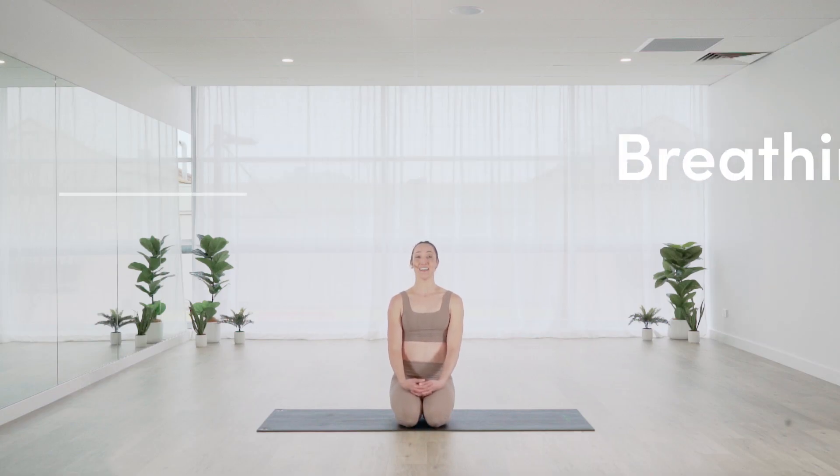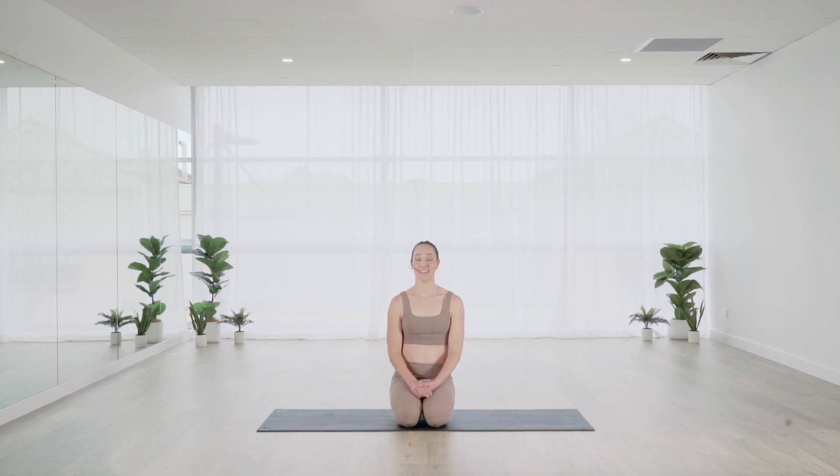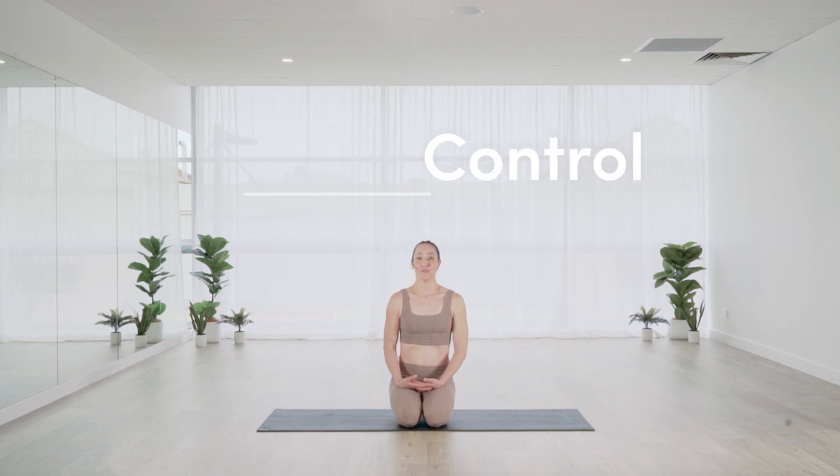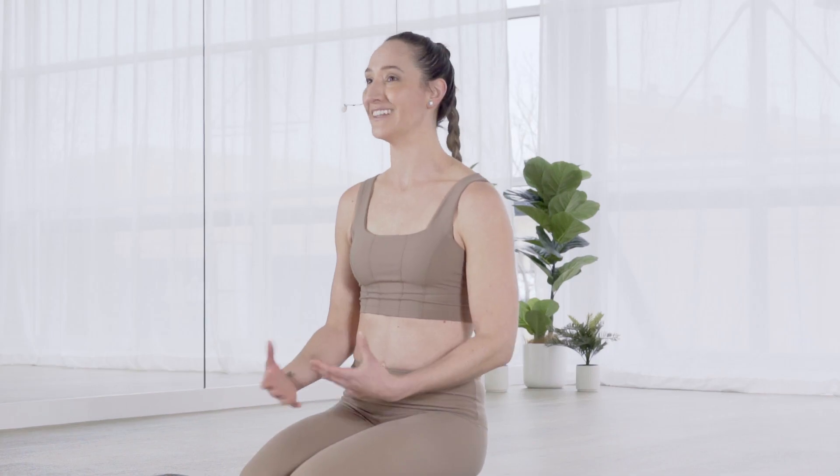Breathing. In Pilates, there is a specific breathing pattern for every single exercise. The breathing is there to help facilitate the correct muscle activation and it also helps you when the movement starts to get just that little bit more challenging. Control. When we move, we move with control — it's that mind-to-body connection — making sure that we're not just flopping the arm or the leg out and in and sort of mimicking the movement pattern but not really thinking about the control behind the movement.